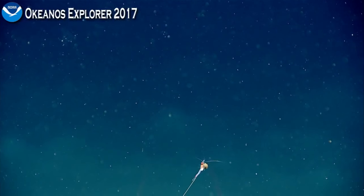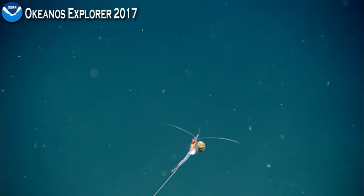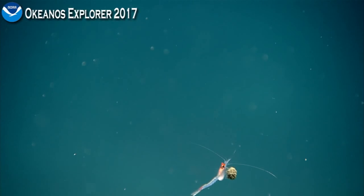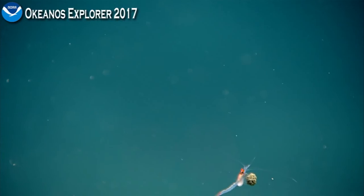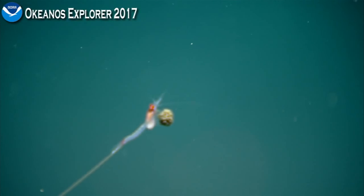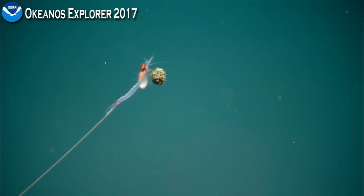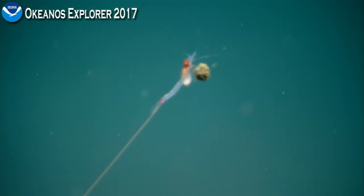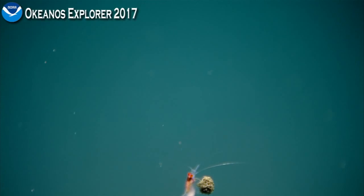Oh, I think it's carrying something. Wow, that is epic. So that looks like a mysid shrimp, a possum shrimp. You can see the white brood pouch underneath its body, and it's carrying some organic particle, but I don't understand what that long trailing thing is.